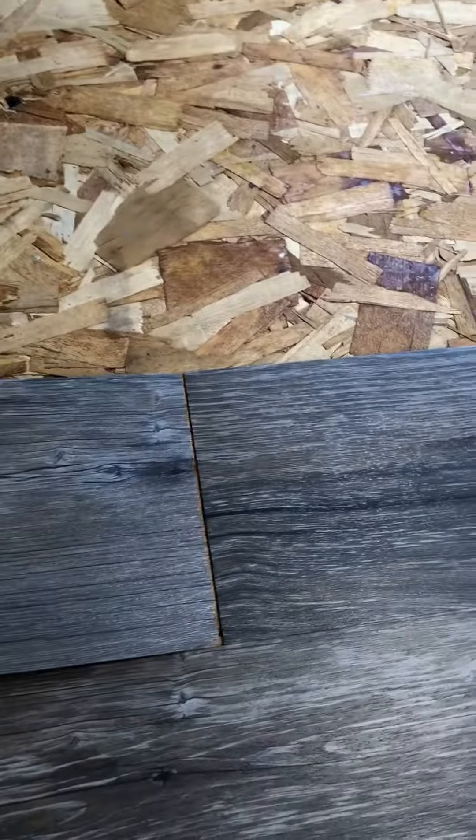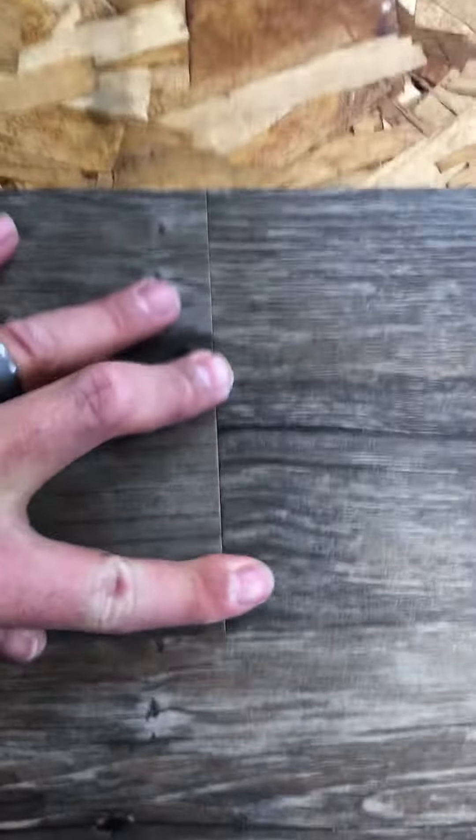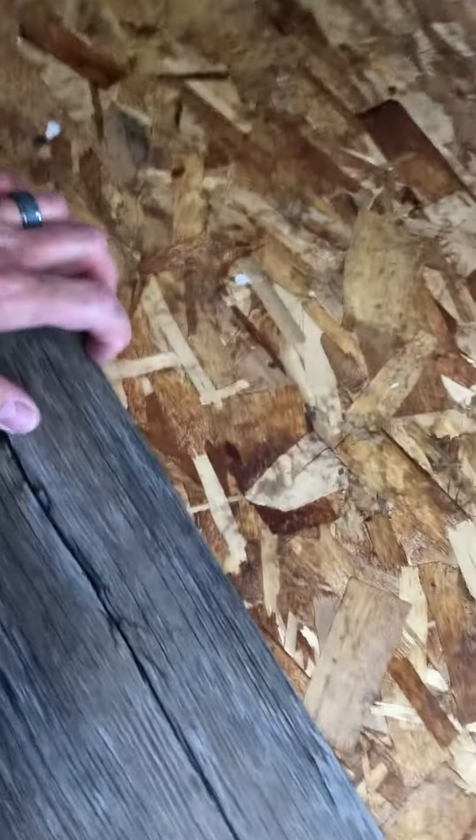All you do with this stuff is just peel the backing off like this. Just get it started and line it up. Make sure you're square on your last piece. Then just peel that backing back as you go. Kind of let it fall into place. Pretty simple. Make sure you get lined up on the previous piece and get up tight against it.